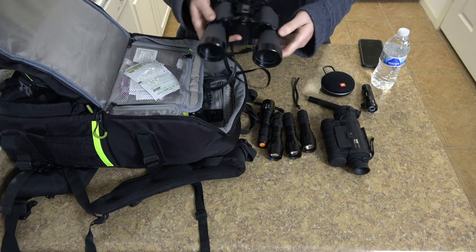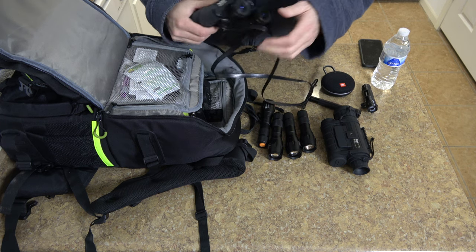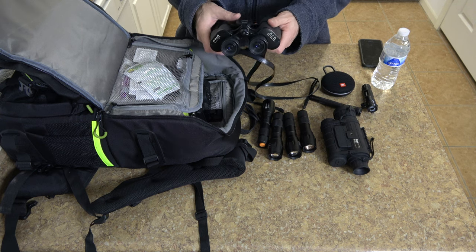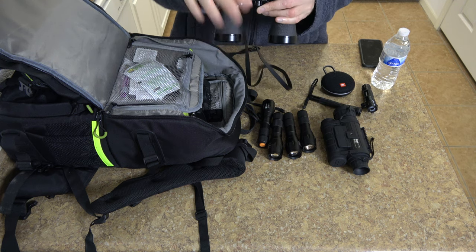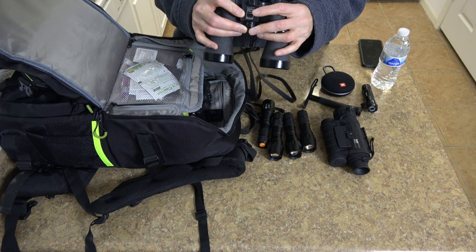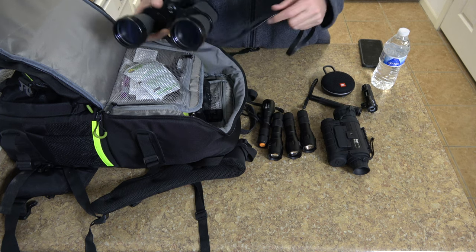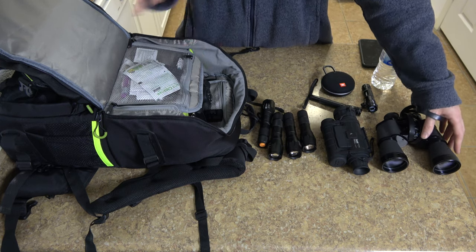You can also take binoculars. These are 10x50, which I think are very good for this sort of thing. You don't want binoculars that are too powerful, because if they're zoomed in too much the image will be shaking and you really can't see anything. But 10x50 is a good magnification. All the weight together can be a bit much, so I tend to leave binoculars behind and focus on things I can actually record and look at later.